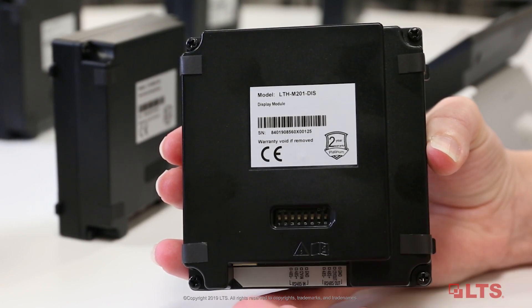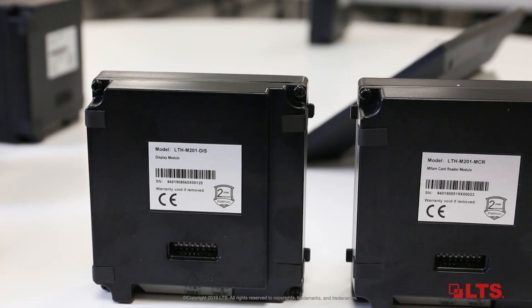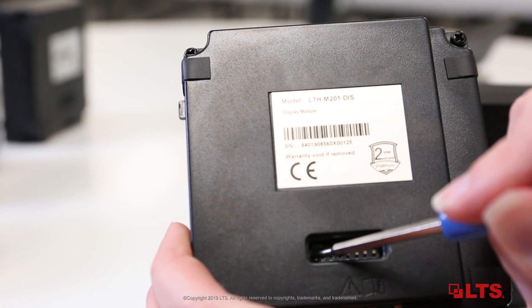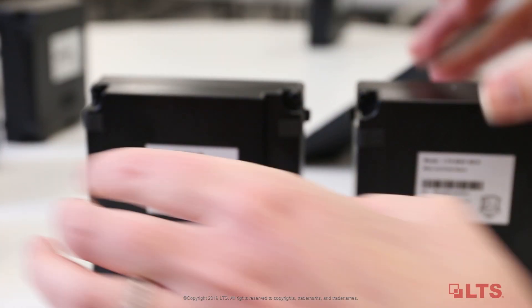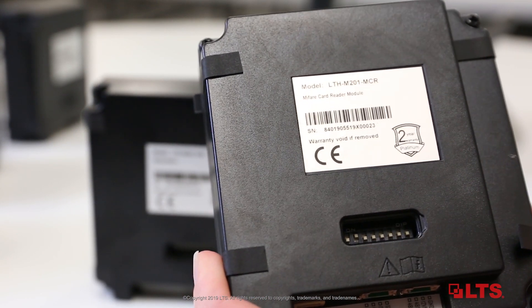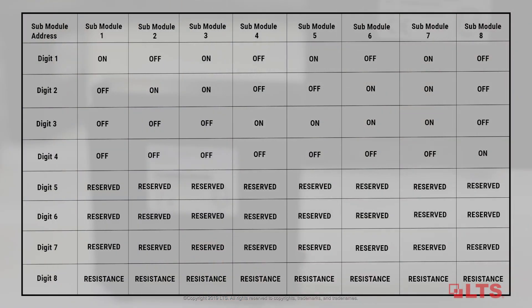Normally, we only use buttons 1, 2, 3, and 4. You need to turn on the different buttons for different sub-modules. For example, for the first sub-module, you need to turn on the first button. For the second sub-module, you need to turn on the second button and keep others off. We have included the DIP rule below, so you can follow it directly.